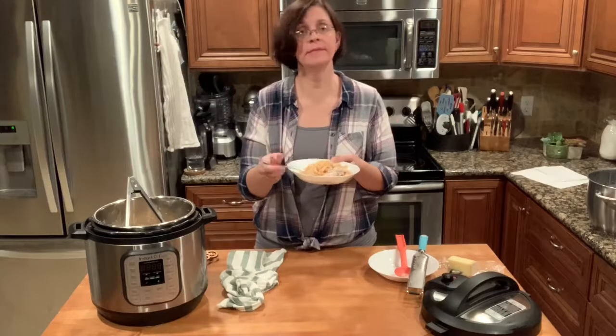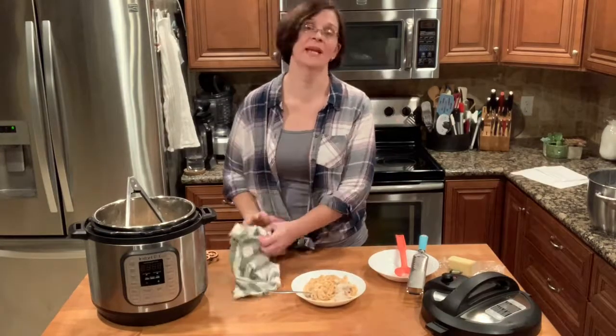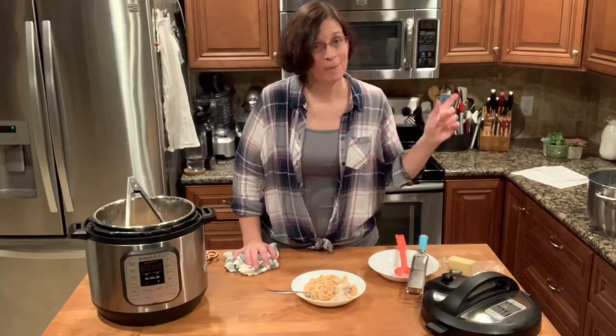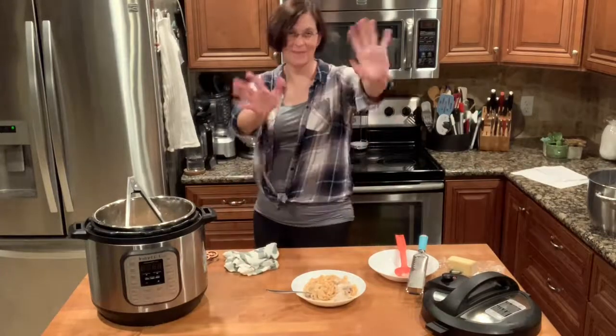If you've never tried this recipe before, now's the time. Thanks for tuning in to Adventures in Everyday Cooking — I hope you enjoyed this video. If you did, please like, share, and subscribe. Now I'm going to go eat my dinner — thanks guys, bye!